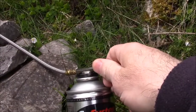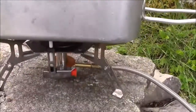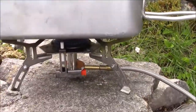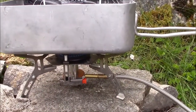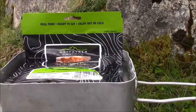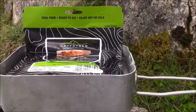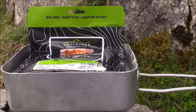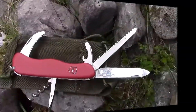Turn the gas on there, one click of the piezo and you can probably hear that we are away. It's only on relatively low at the moment, so if I just turn that up a bit — got a nice roar going — and that'll start to boil within a few minutes. It's nice and quick, so in less than five minutes or so we should have some nice hot meals.